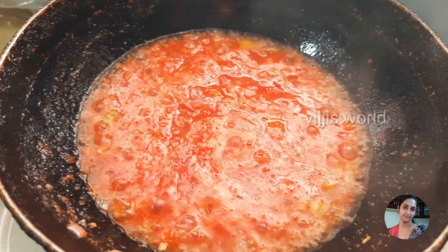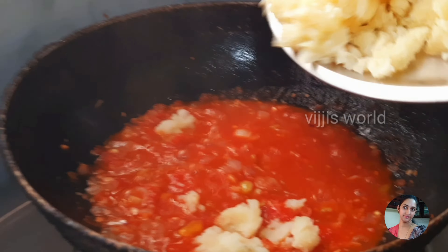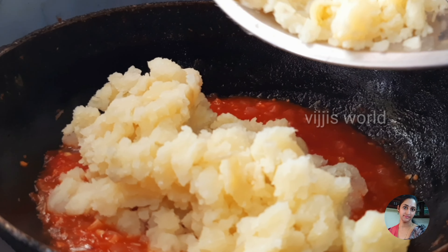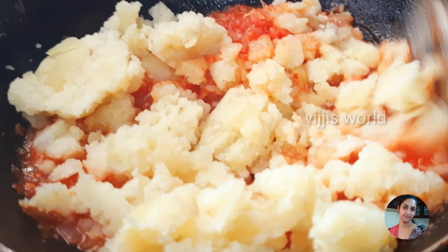Now, we are ready to mix the ingredients in the pan.